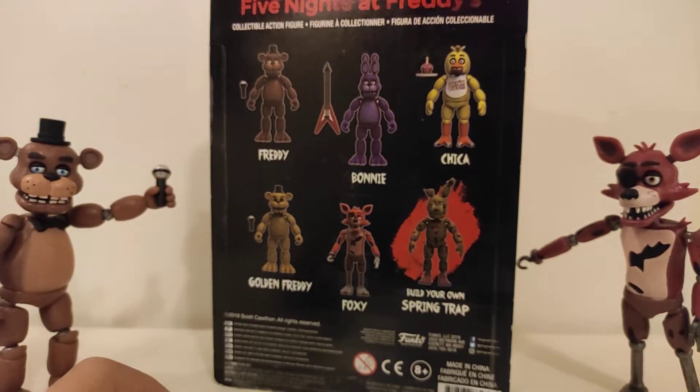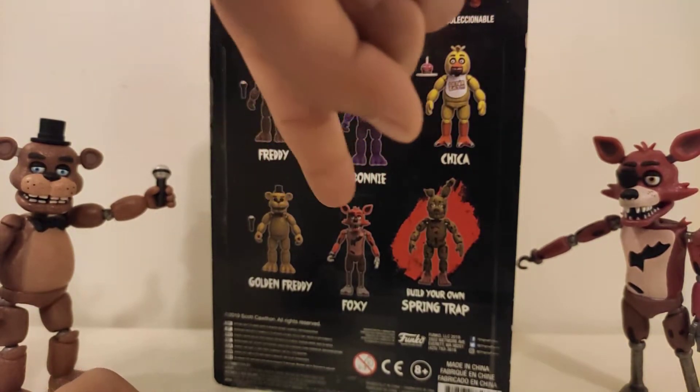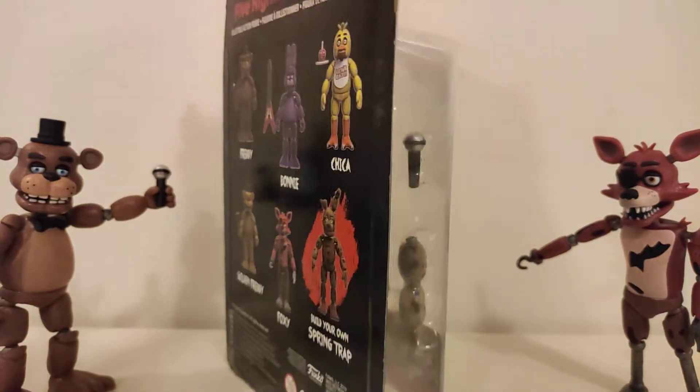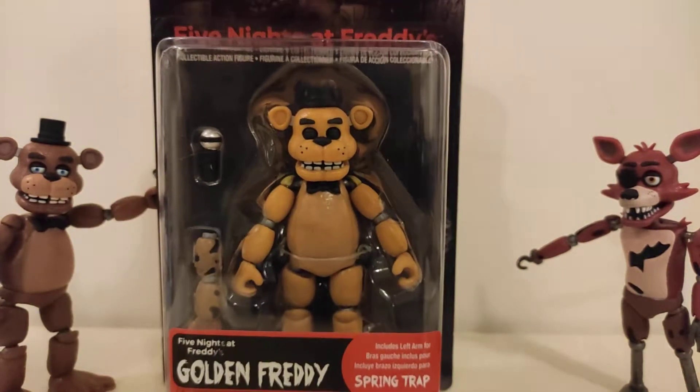So here's the back — Freddy, Bonnie, Chica, Golden Freddy, Foxy. And now I'm just going to open Golden Freddy and the box.